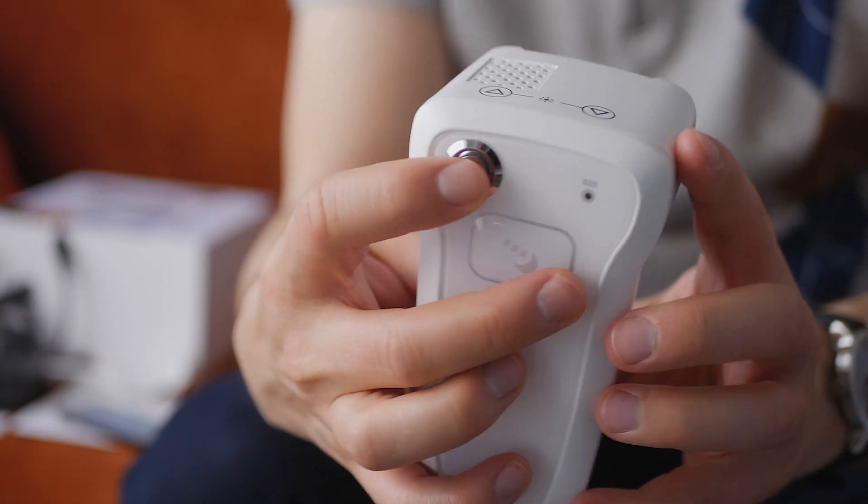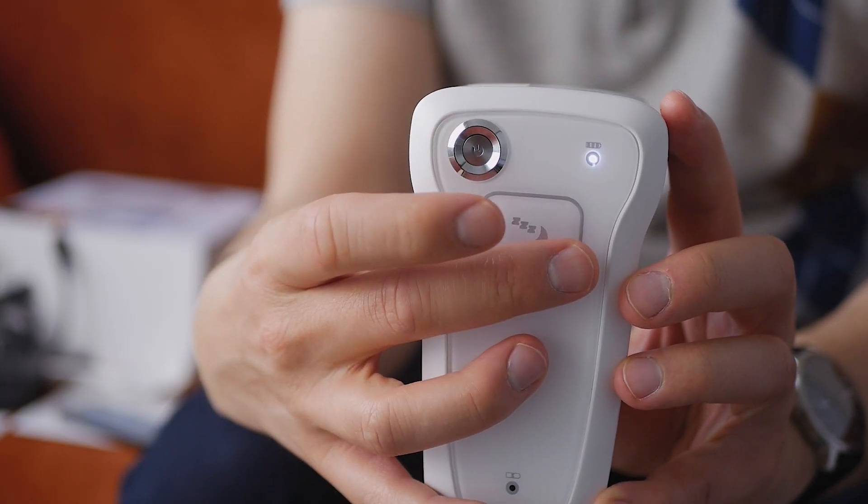So this is what a vein scanner looks like. It's not really heavy — I would say it's light. The company said it works in a really easy, simple way. You just have to click on the power button.